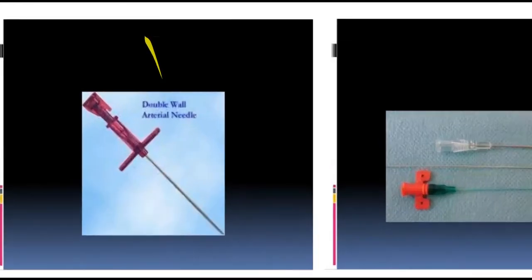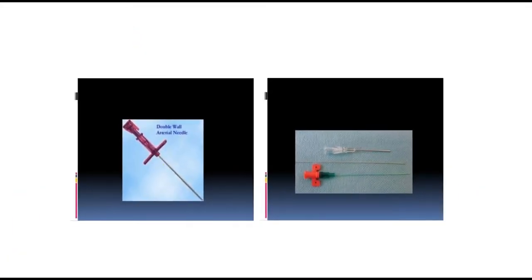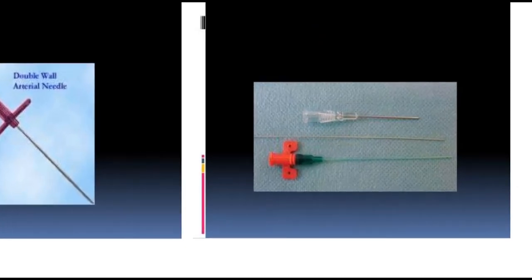These are the tools: the cannula, guide wire, catheter, and the needle.